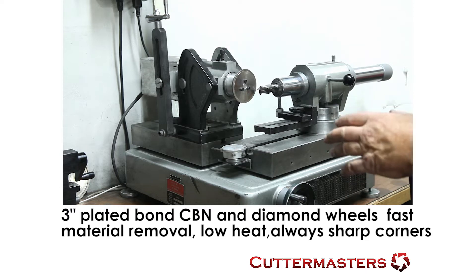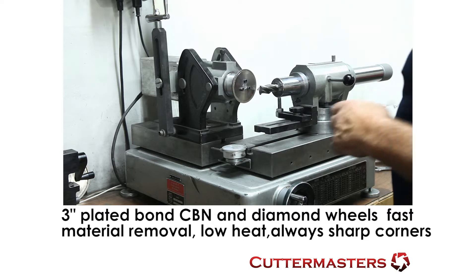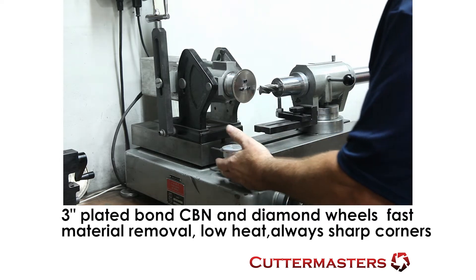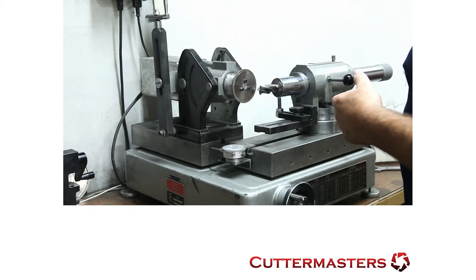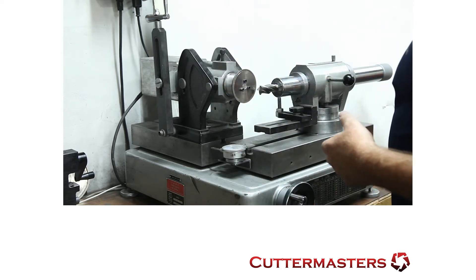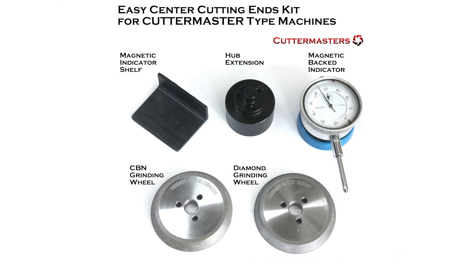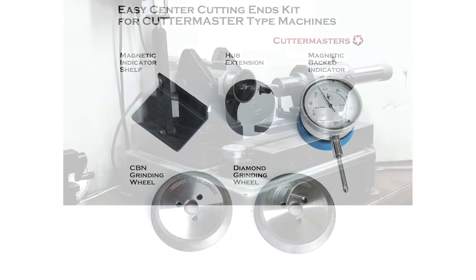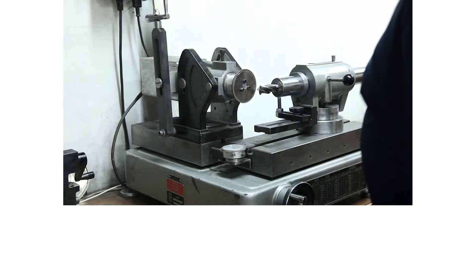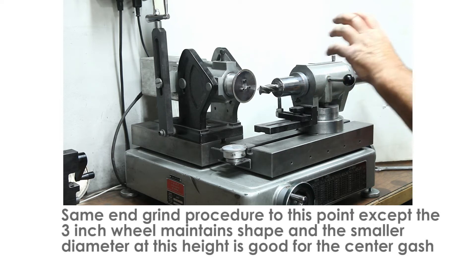So what we've done with this system — which is a byproduct of a few things — is this indicator shelf, which makes it easy to find center and keep track of it. We made a spindle extension similar to the original Cutter Master extension, and then we developed these super abrasive wheels: one CBN and one diamond, so that we could get the gash characteristics we were looking for and also the best primary and secondary angle approach we could get considering the size.